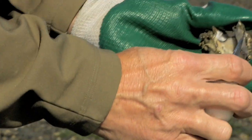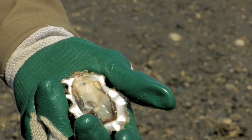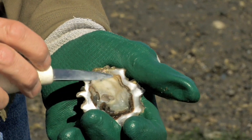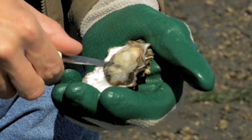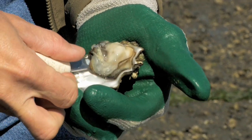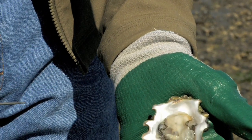Pull it up to make sure you've got a clean cut from the shell. Then you've got the oyster sitting in the cup and all of its liquor. Then you cut it loose from the bottom shell. Make sure it's loose to slide off the shell, ready to go.